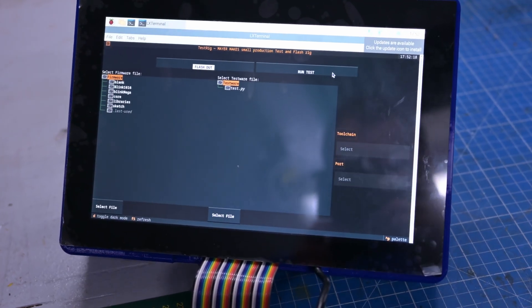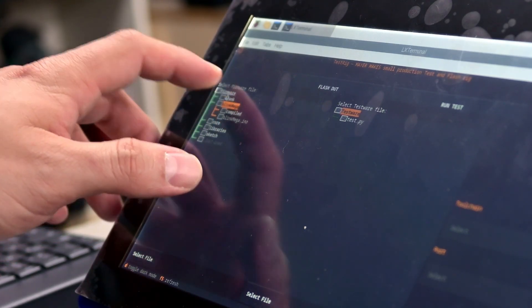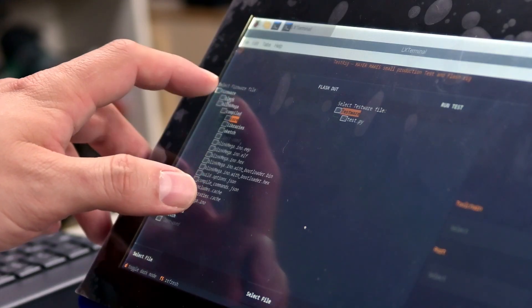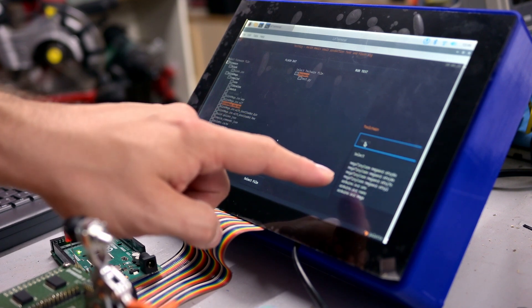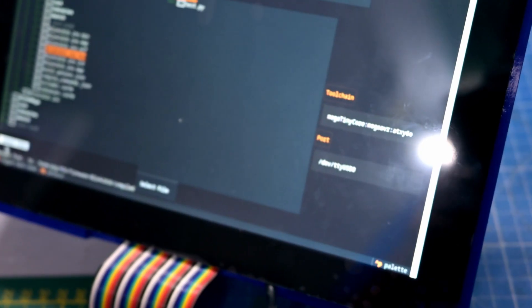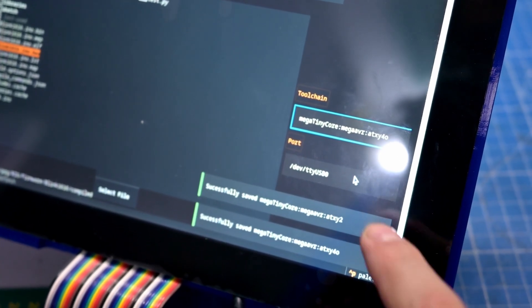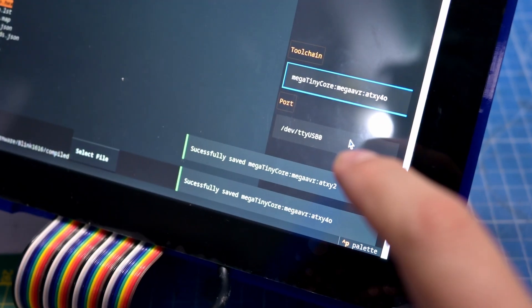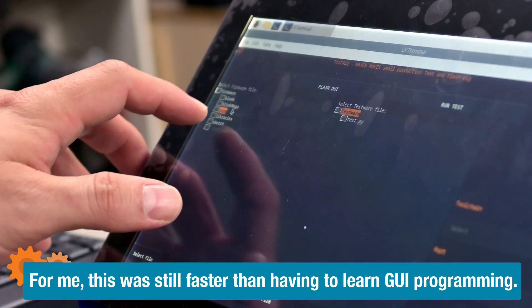What you can see is a pure Python script done with the Textual framework — find that info at textualize.io. I recently discovered it, and it's been mind-blowing, opening up so many new options for building user interfaces. Basically, you have a window where you can select the firmware and testware you want to utilize in your design, select toolchains and ports, and then run all the tests. It even has cool notification pop-ups every time you select something new, and a little log for every file change. It was quite a journey to build, but I think this looks pretty professional.